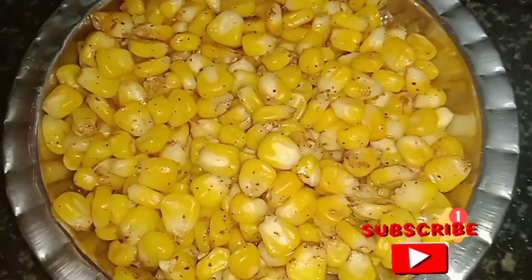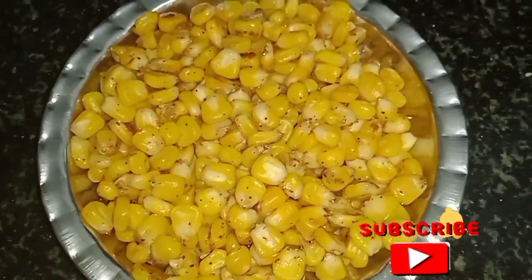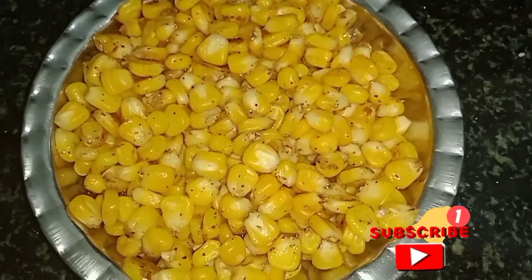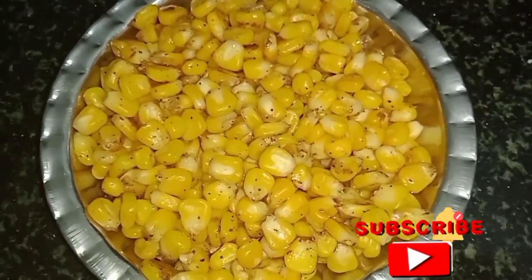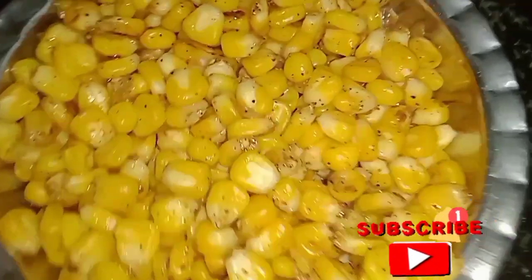If you like this video, please give me a comment. Share and subscribe, and click the bell icon for more recipes. Thanks for watching Gaudhi Samayel.